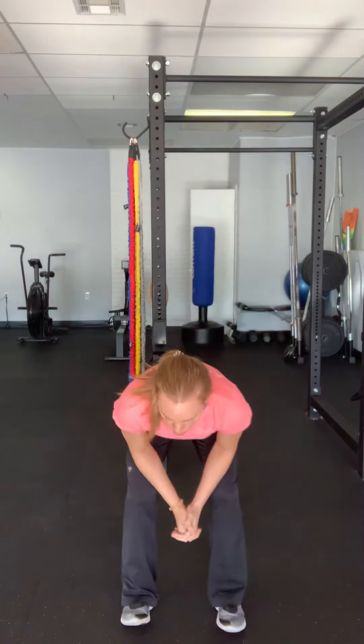Hi everyone, Gina here with Balanced Body Solutions. Today I want to show you two hamstring stretches that I like to do, especially if I don't have the opportunity to lie down or sit down. Both of these are standing, so just really easy to do before you go on a run or out and about playing a game of basketball — whatever it is, just a good option for you.